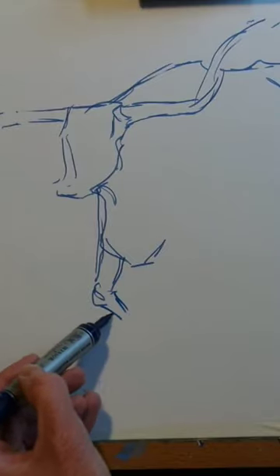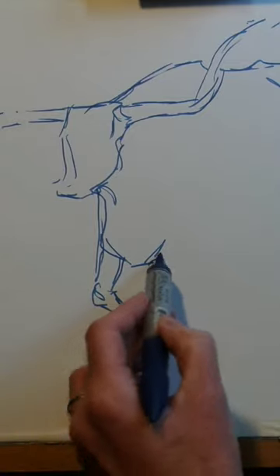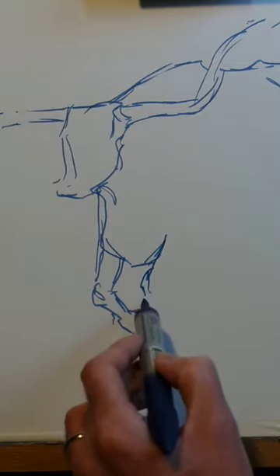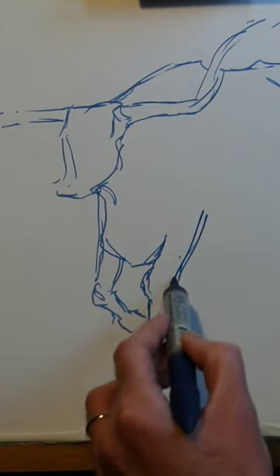It's quite a complex set of shapes, but I just try and bolt it all together with as few lines as possible and still capture what's going on. So I will look at the torso of the animal and think, well, which lines do I actually need to include at this stage? What's the minimum I can do?